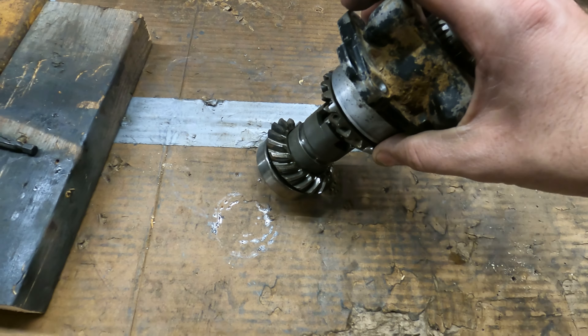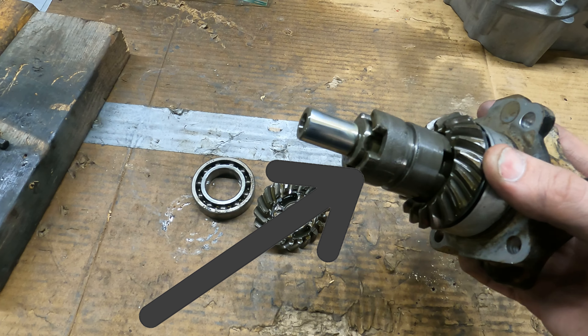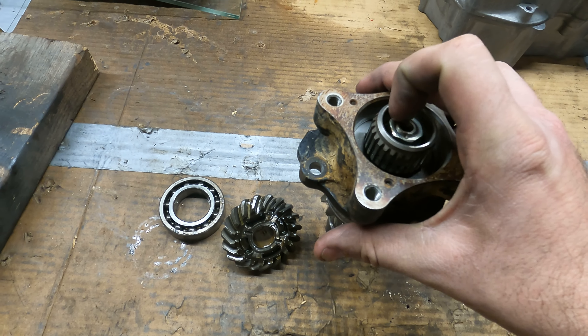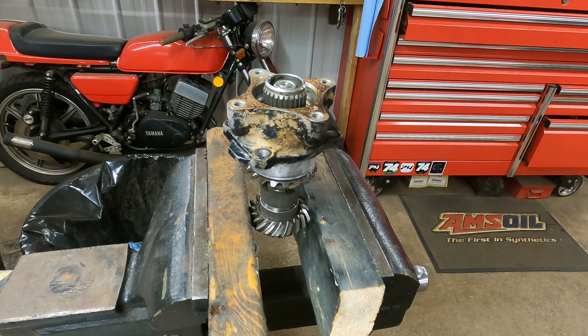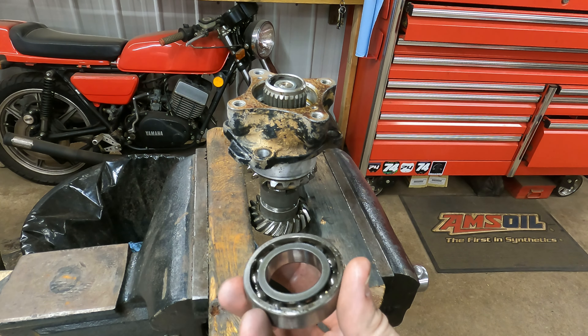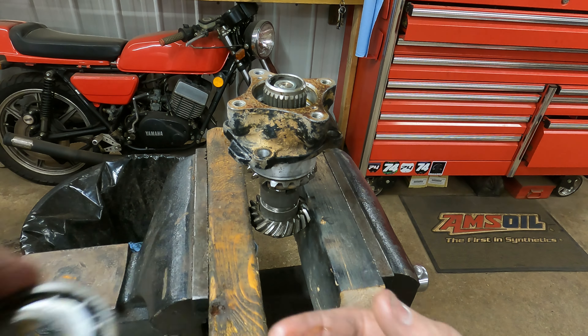The first thing I notice is this stuff here falls off pretty easy, but that doesn't, so we're going to have to take this nut off in here. In order to do that we're going to go to the vice. First thing I want to mention is this bearing that fell off the bottom also had this little shim on it, so be aware — if you have a shim on yours, you don't lose it.